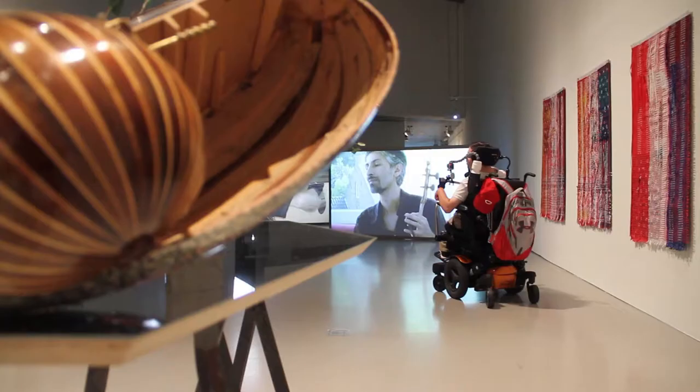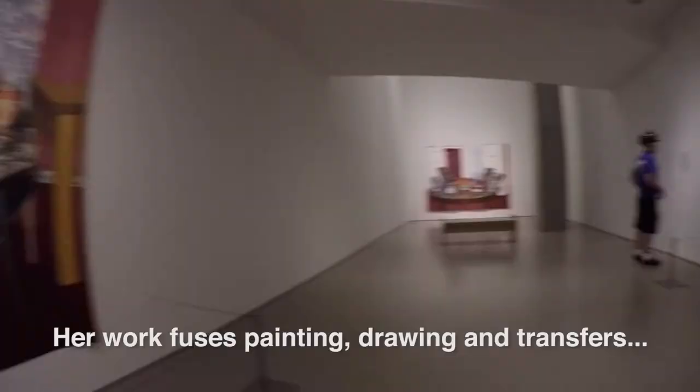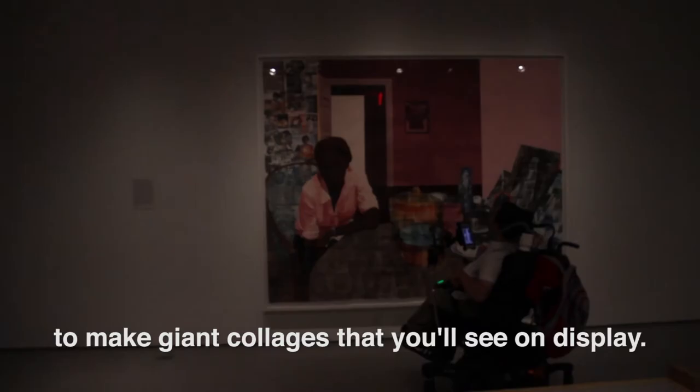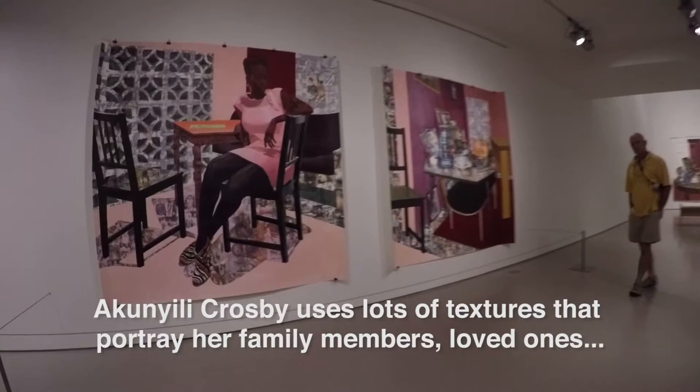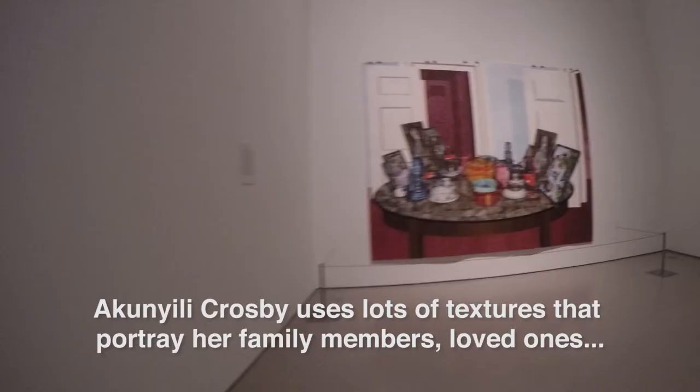We also have a Nigerian artist, Angideka Akinye Lee Crosby's Predecessors, sharing the floor with Jane Benson. Her work fuses painting, drawing, and transfers to make giant collages that you'll see on display. Akinye Lee Crosby uses lots of textures that portray her family members and loved ones, and to stay connected to her African roots.